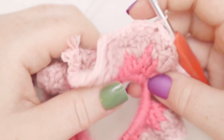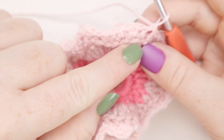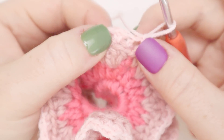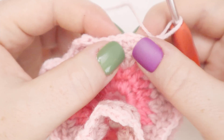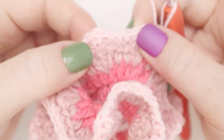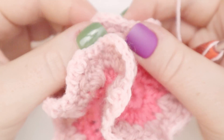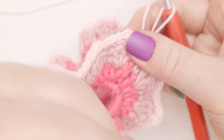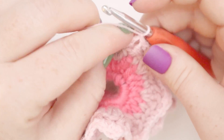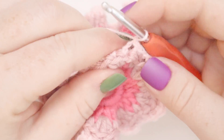For round number five, we're going to be working round four again but this time in the front loops only. So the repeat is: single crochet, single crochet, two double crochets, single crochet, single crochet — four single crochets, then two double crochets coming out of the same spot, four single crochets, two double crochets. We're going to do the exact same repeat but this time in the front loops of round number three — so we are doing round five technically, but working one row prior.